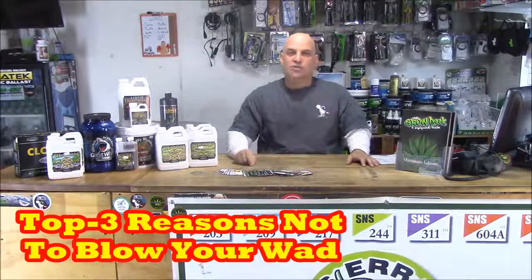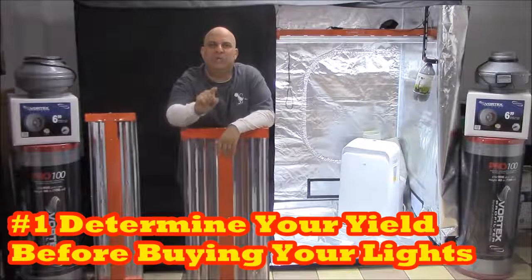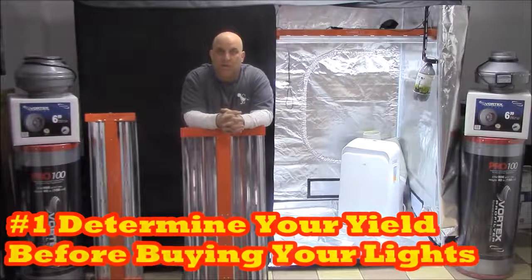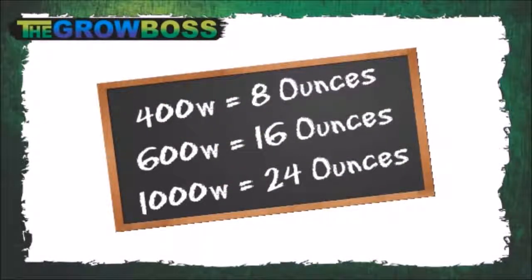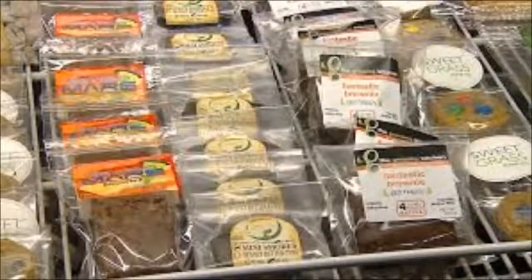Here are the top three things you need to know so you don't blow your wad on the wrong equipment. First, yield is based on light, so decide how much yield you want before buying your lights. For instance, if you want enough for one smoker, you want a 400-watt light, which is about a half pound dry every 60 days. If you're going to cook it and consume it, you'll want more — closer to a pound every 60 days.